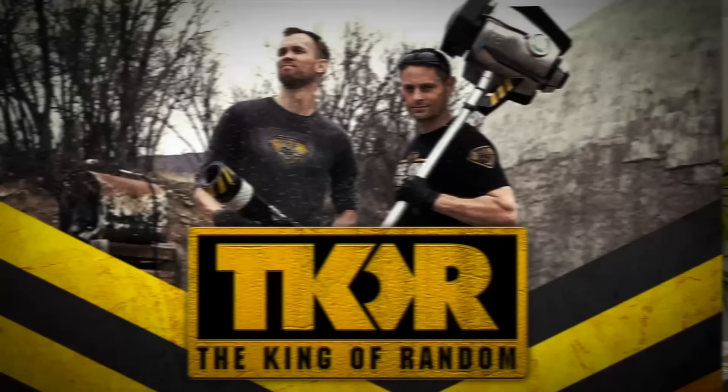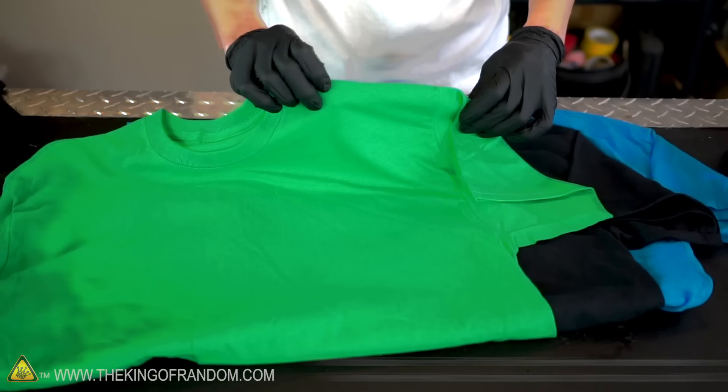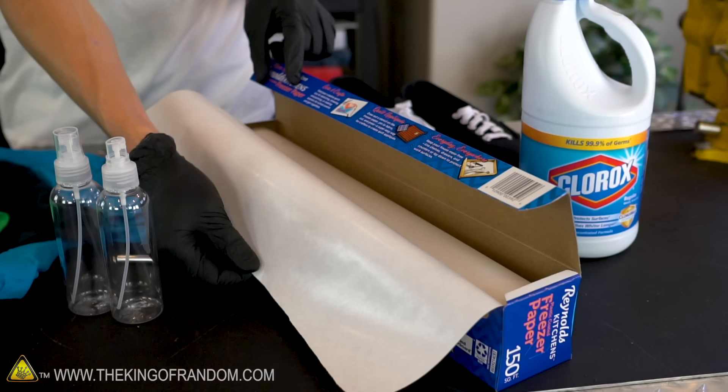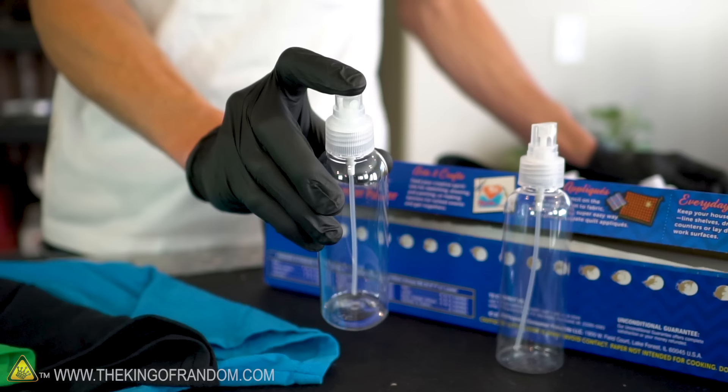Here's what you're going to need to get started. You'll need a shirt or other article of clothing that is mostly made of cotton or linen — other types of cloth may not react very well to the bleach. You'll also need a household iron, some freezer paper, a spray bottle, a razor blade, and of course the bleach itself. I have here printed out one of the King of Random logos, and this is the design that we're going to put onto one of these shirts.